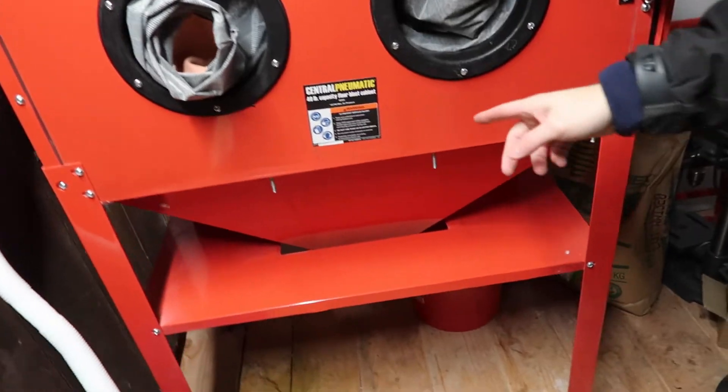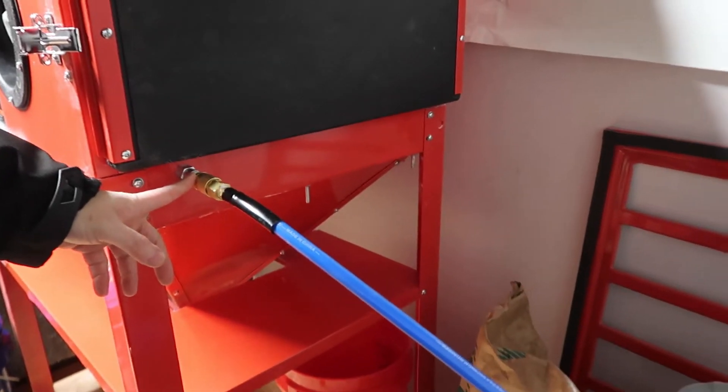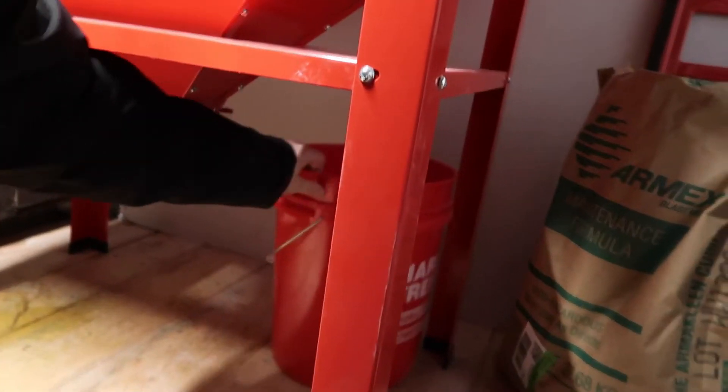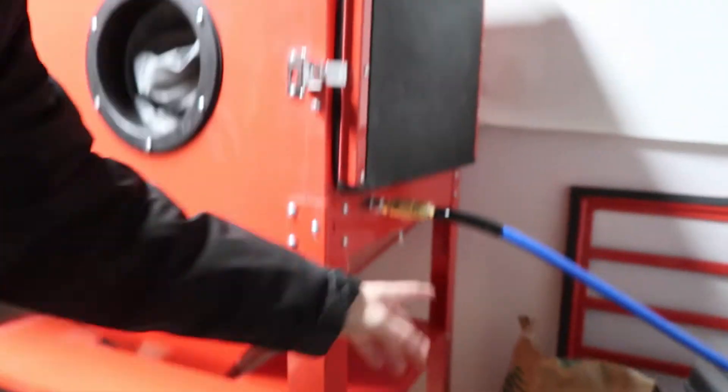So first mod done. Second mod is going to be the pickup tube as I mentioned, and one more mod — I'm gonna put a quick connector inside. They say don't do it; I'm gonna do it anyway. Time for me to go home and leave my little baby here.